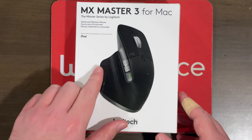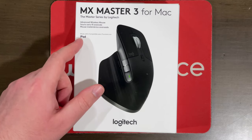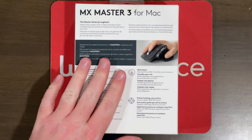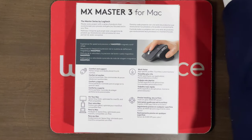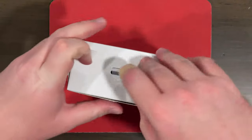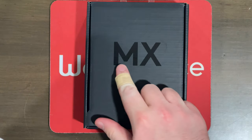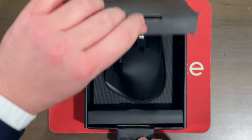Without further ado, let's get it out of the box. Here we are up close and personal with the mouse's box. We've got a picture of it, the Logitech logo, and it says it works with iPad as well, even though it's advertised as for Mac — so that's good news. Over here on the back of the box it talks more about it. Let's just open this up, peel this little sticker off, pop the top open — yes, we can. There we go. We can slide the inside of the box out.